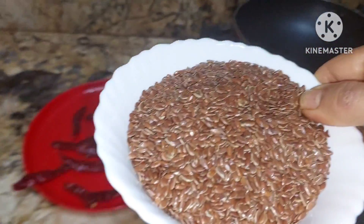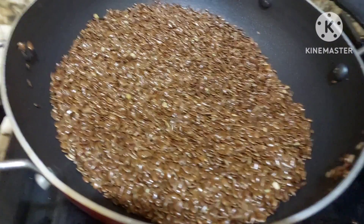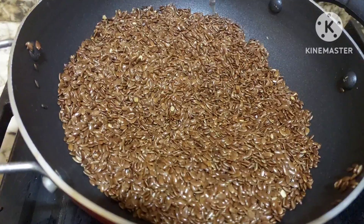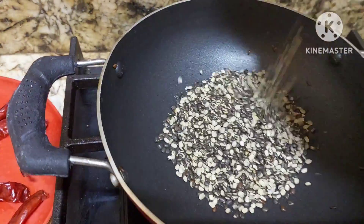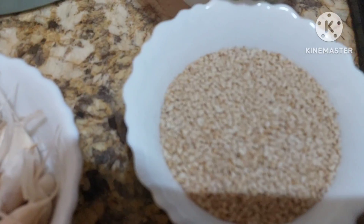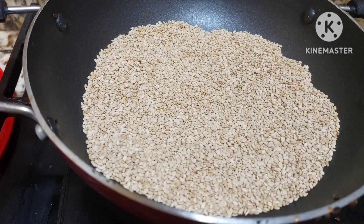I have taken 3/4 cup of flax seeds. You should cook them till they flutter like this — listen for that crackling sound. It is done. Now we shall use 1/4 cup of urad dal, the broken black urad dal. When this is brown in color and has a nice aroma, it is done. Then 3/4 cup of sesame seeds — this is the most healthy podi. When this is fluttering and popping up, it is done.